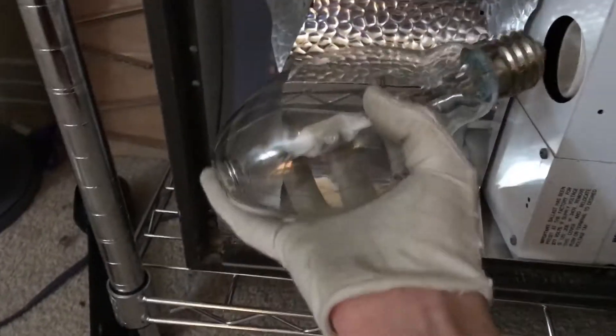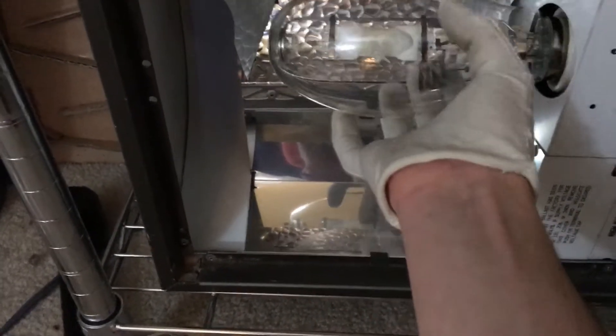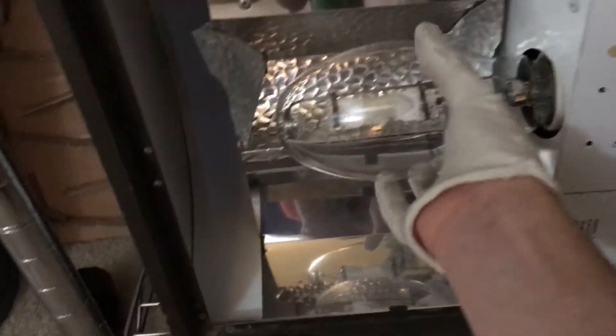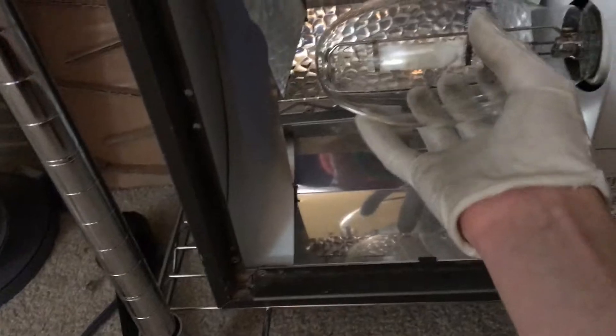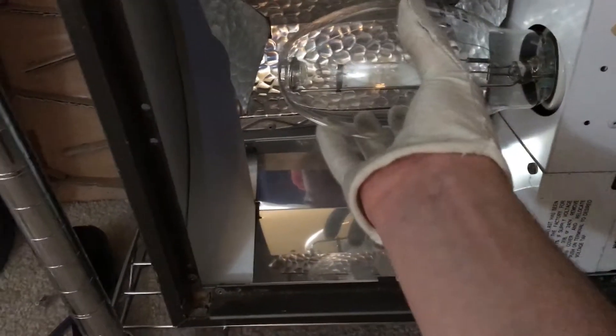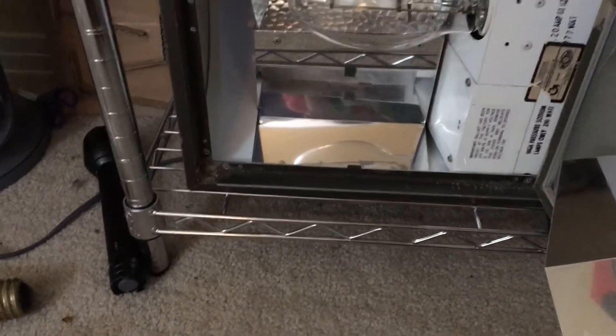Enough talking — let's put this bulb in its fixture and let it warm up. This is a really nice lamp and I love it. Warning to headphone users: this fixture has a ridiculously loud ballast, so I am not responsible for anyone going deaf in this video because of the loud ballast.